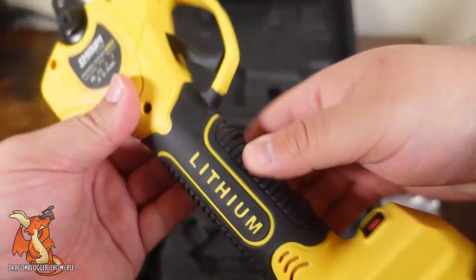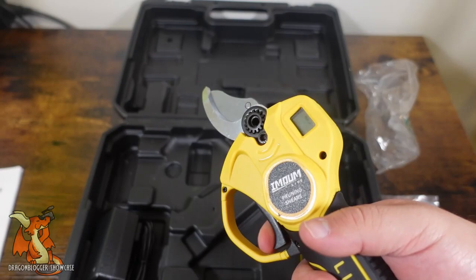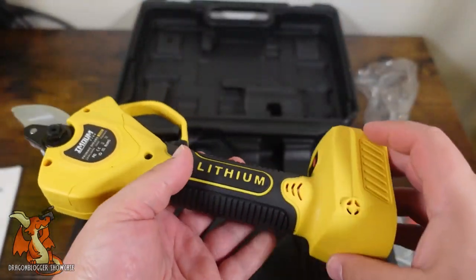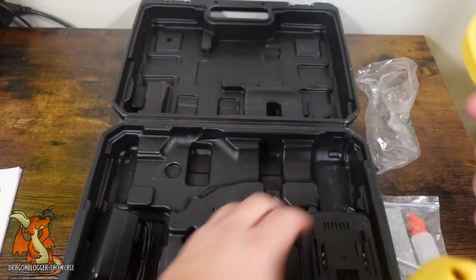Let's take a look at the unit itself. We have our power button here, and a trigger for the pruning mechanism, and that's about it. There's not a lot to go over. It feels really nice in the hand, it's decently balanced, though kind of heavy on one side without the battery.